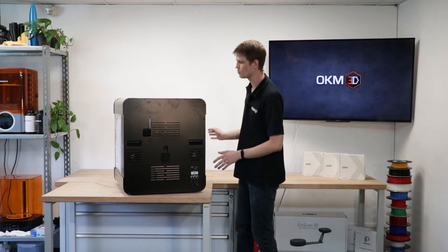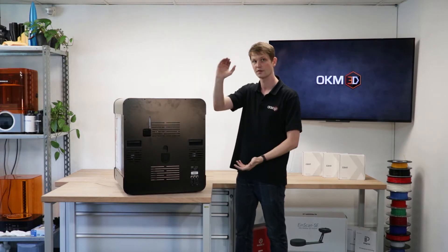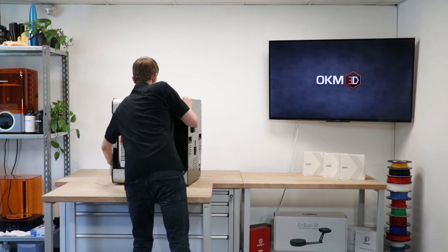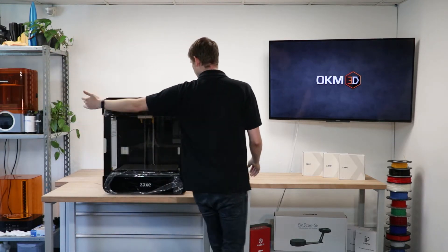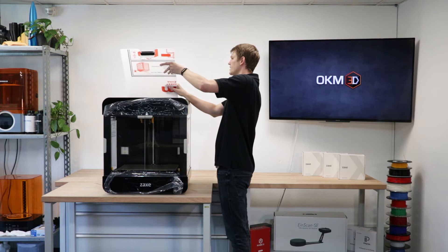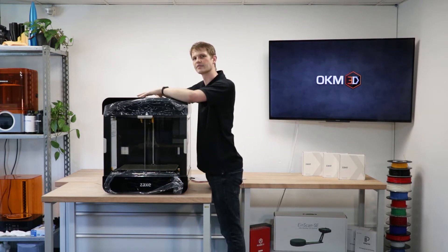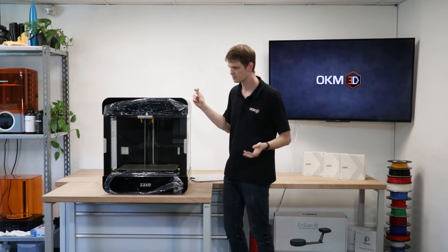This printer has a print volume of 400 by 300 by 350 millimeters — 40 centimeters wide, 30 centimeters deep, and 35 centimeters high. That's some serious print volume, nothing to scoff at. On top, there's a lid that is fully removable. I'm a bit torn on this — I usually like hinged lids, but on the other hand you can fully remove it for easy access to everything inside from above.